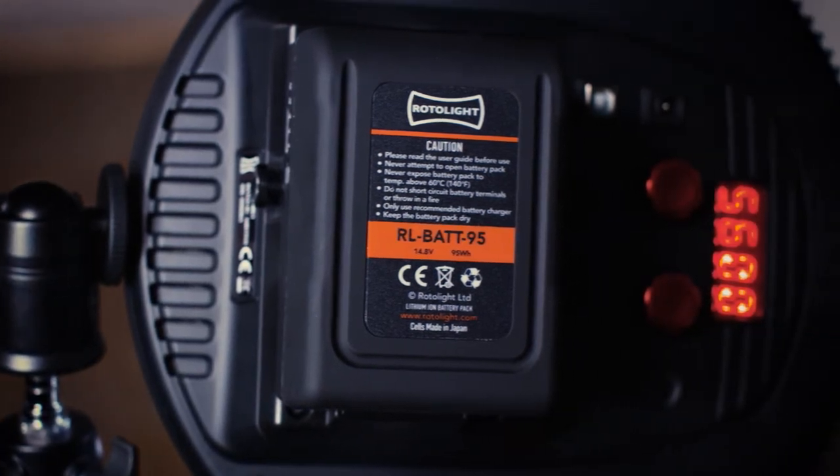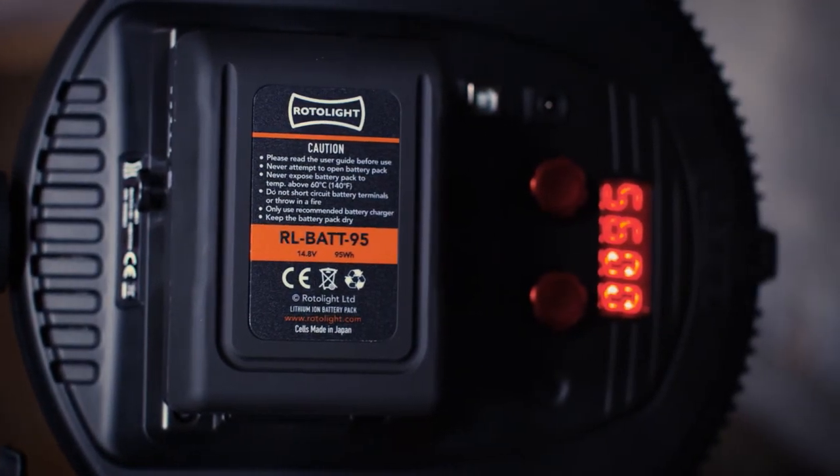We make a particular battery called the RLBAT95, which is optimized to work with Rotolite products. On the Rotolite AOS, that will give you three hours runtime in continuous mode, or 150,000 flashes at full power in flash mode.